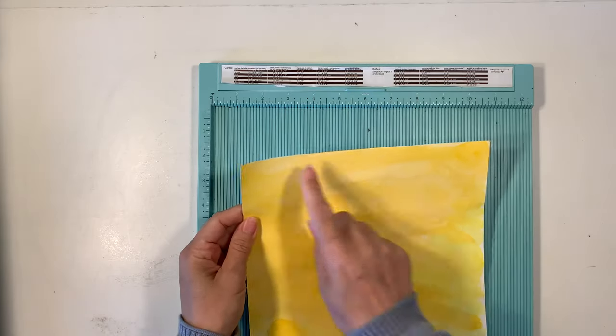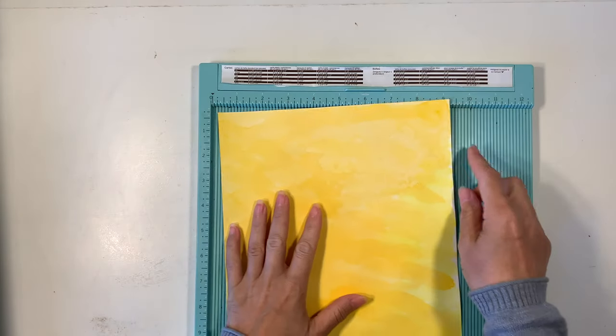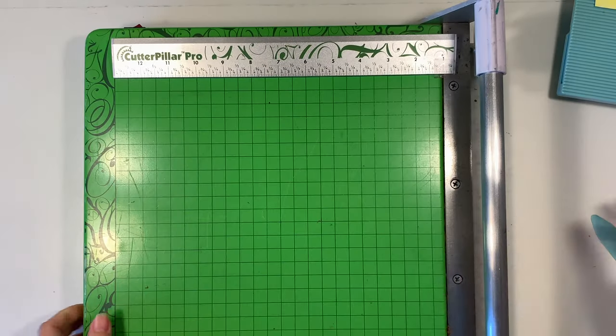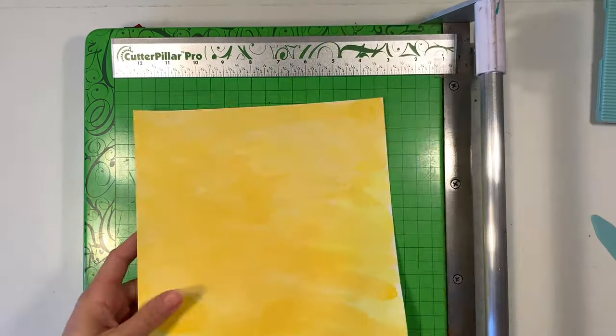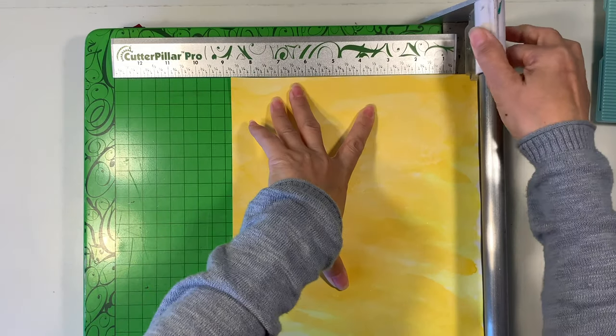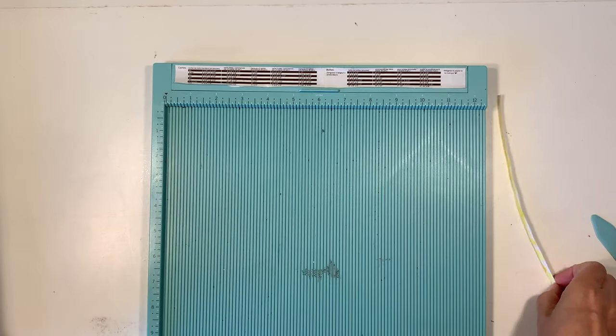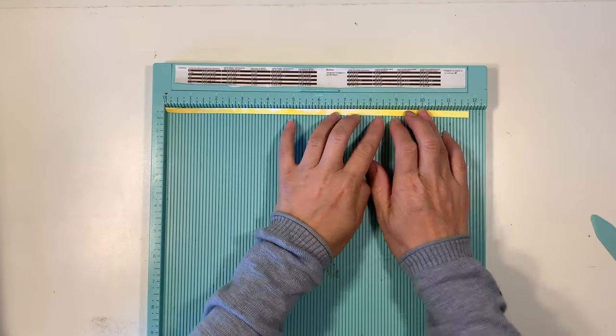Once the paper is dry, it's time for us to cut and score it. I'm just going to show you the first cut and score because I wasn't sure how big we needed them to be. I have some balsa wood that I use in order to measure the size of our honeycomb, and you're going to be able to get a better look at that a little bit later on.